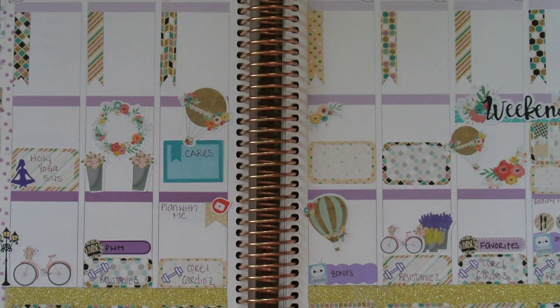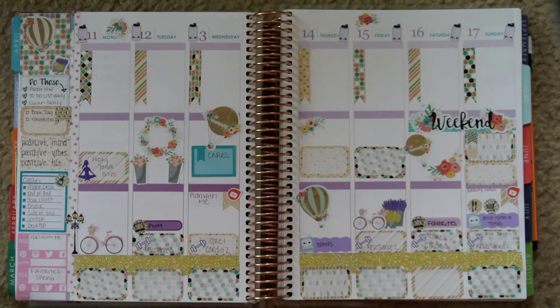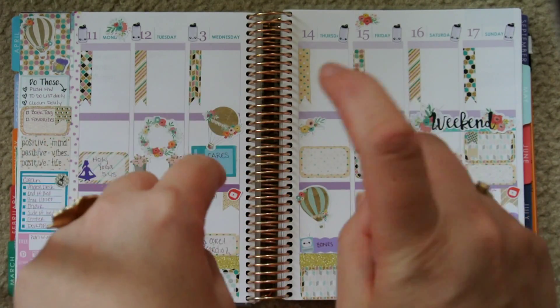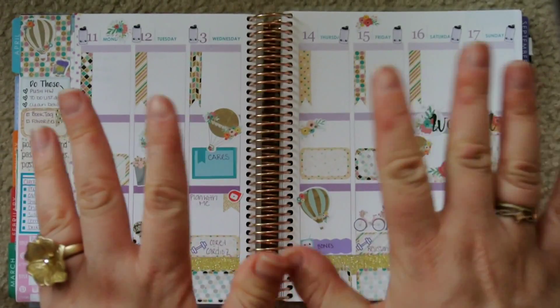I just thought this spread came together so well. It was her January kit but I waited because I thought it looked so perfect with the April colors. And I'm really excited about the way this turned out. Now you can see it all filled in with the writing.